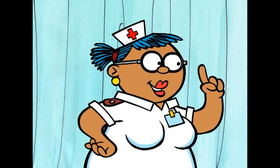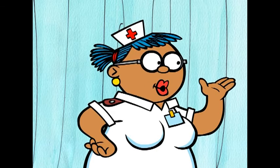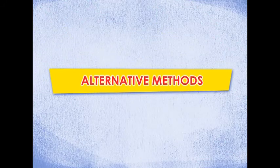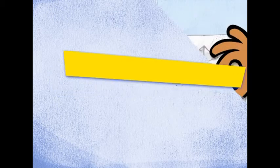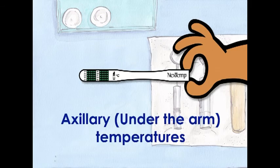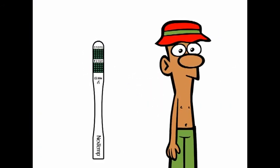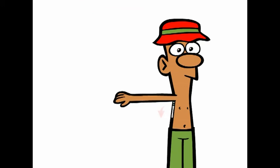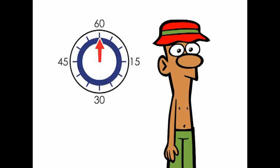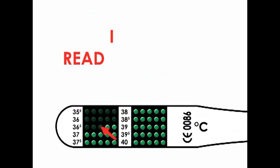Remember, the Next Temp thermometer is super accurate and has no shakedown time, which is good news for all of us. The Next Temp thermometer can also be used to measure axillary, or under the arm, temperatures. To take an axillary measurement, place the thermometer's grid end high up in the fold of the patient's armpit, with the dotted grid facing towards the torso. Ask the patient to close their arm and hold the thermometer in place for at least three minutes, then remove the thermometer and read the measurement immediately.